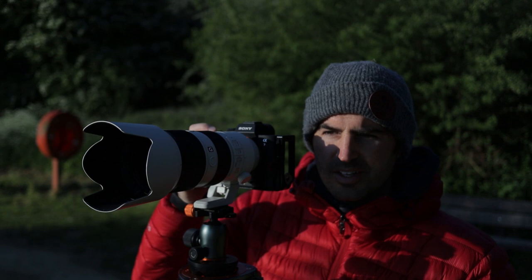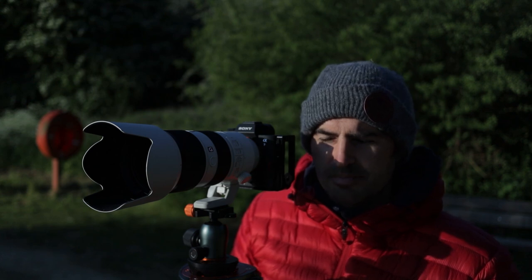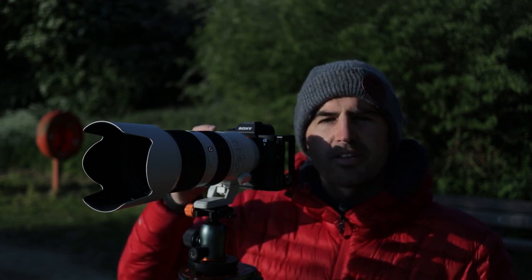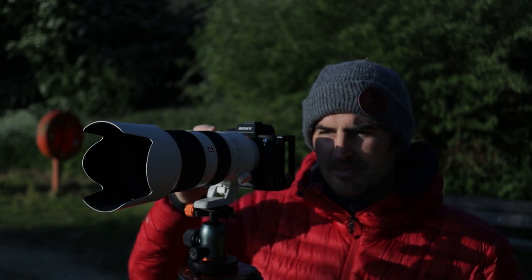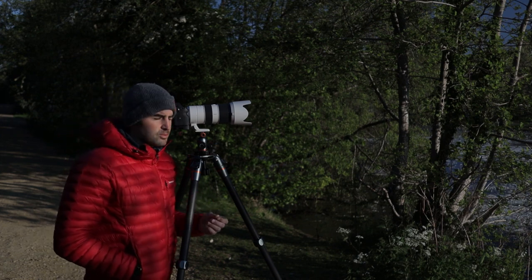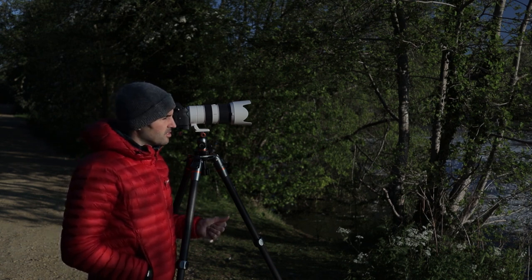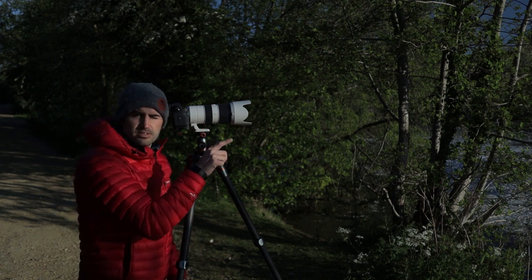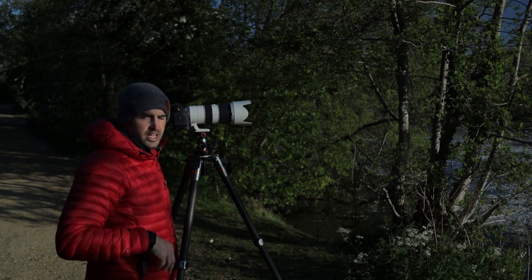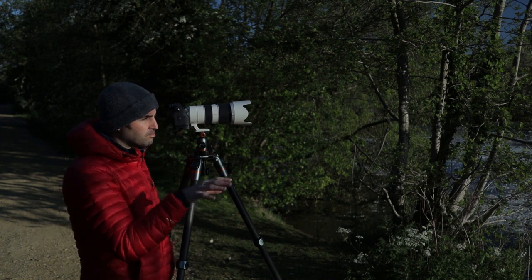Obviously getting them to perform is not the easiest, especially when you're bracketing and they're feeding down in the water, so it's very hard to get them exactly where I want them. On the other hand it's very rewarding when you get it right. These are just sort of typical English lake shots. Obviously you've got the fence in the background, so you've got the man-made element mixed with the nature.